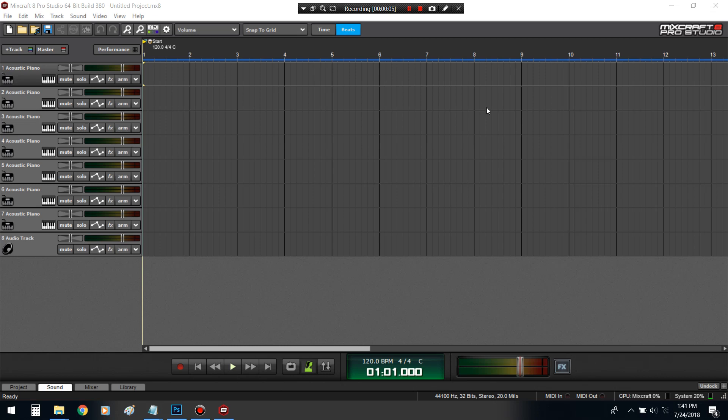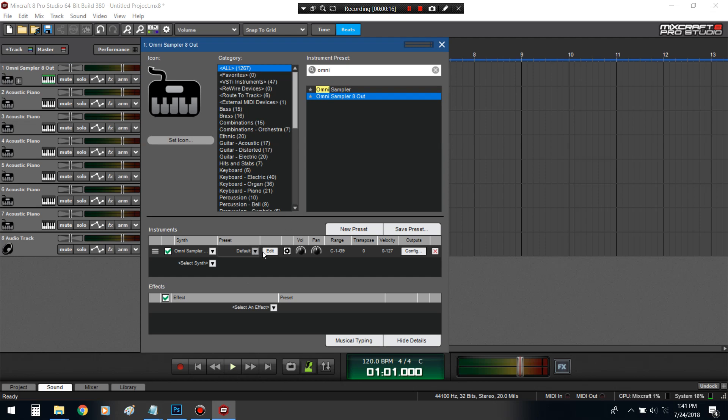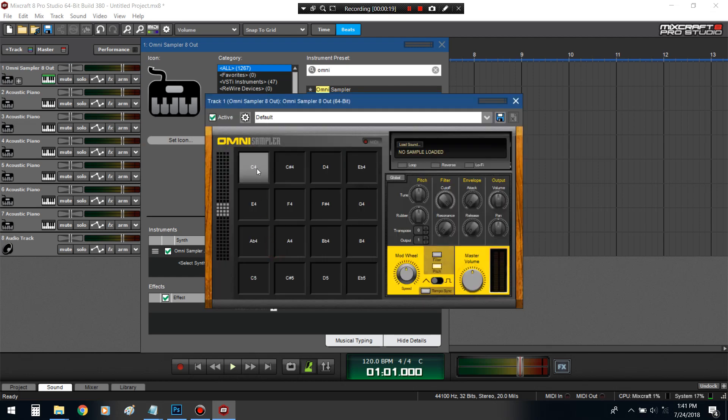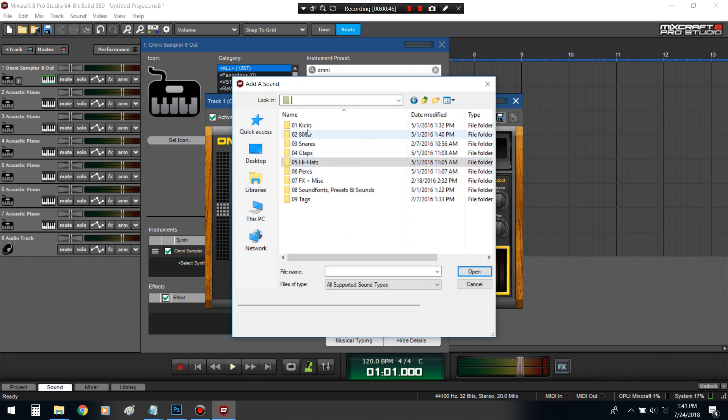What's up YouTube, it's Dices. Today I'm going to be showing you the Omni Sampler but the 8-out version. I just got hip to this because in my 'What should they add to Mixcraft 9' video, I did say that there should be a way to EQ your stuff. You shouldn't have to take your audio samples, EQ them, bounce the track, and then throw it back in. That's too much. They did put that in Mixcraft 8 and I wasn't aware of it, so I'm gonna show you guys how you do it.